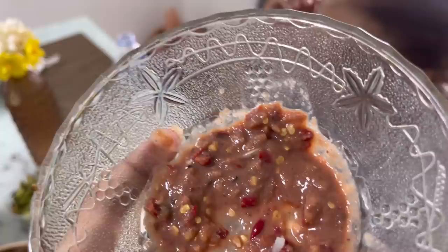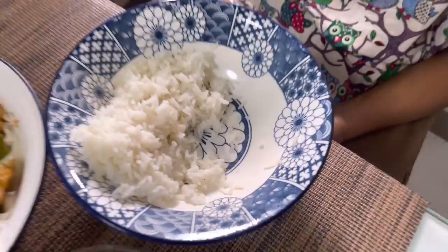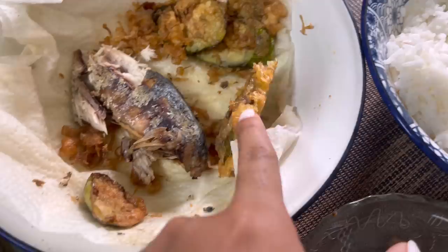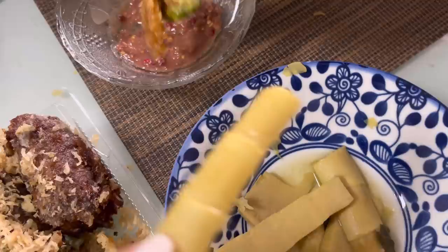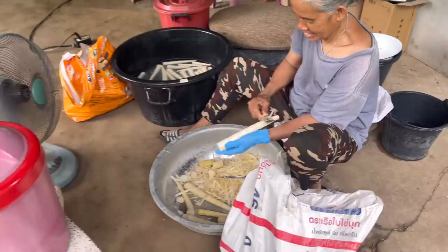Another easy way to eat it is to boil it and then dip with this sauce — in Thai it's called nampikapi, shrimp paste — with rice, eggplant, deep-fried egg, and fish. All you do is just dip it. Let me get this outside piece — my favorite — and dip it. Yum yum yum yum!